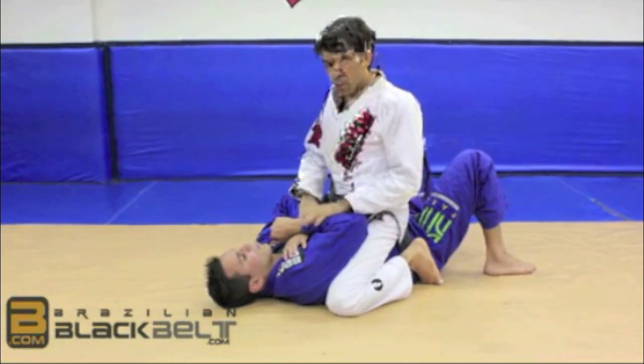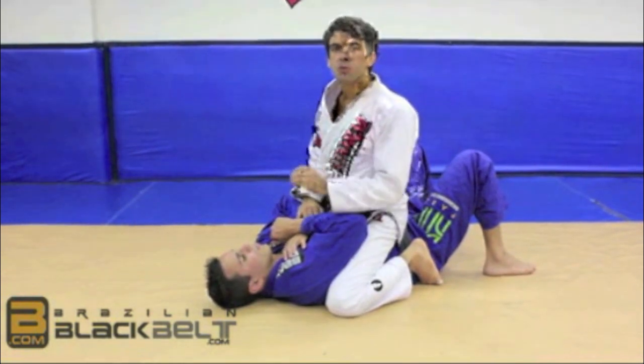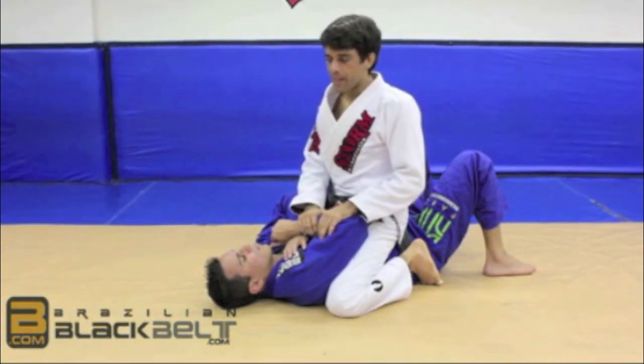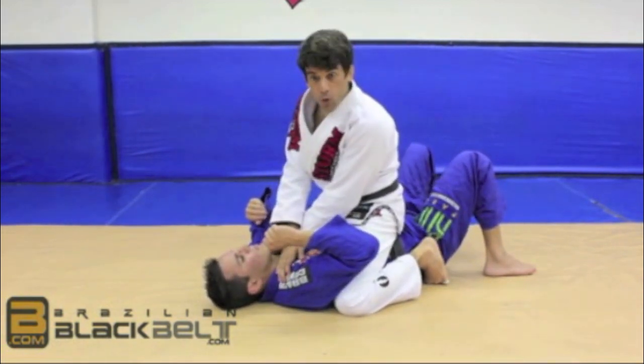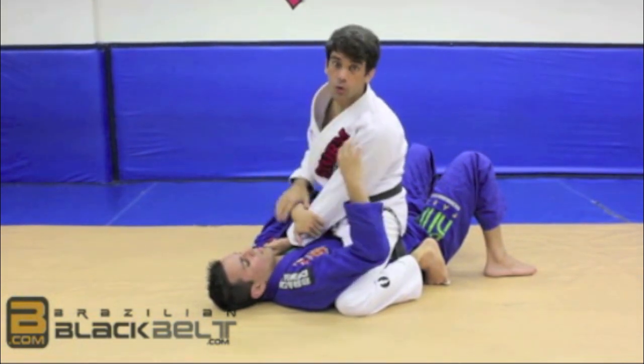On the second technique, we're going to start to see yourself giving the guy some options so he reacts and you have the possibility of attacking. A very common way of attacking from the mount is just setting up for the regular choke. And a lot of times, the guy has the reaction of holding you to start to make the bridge.